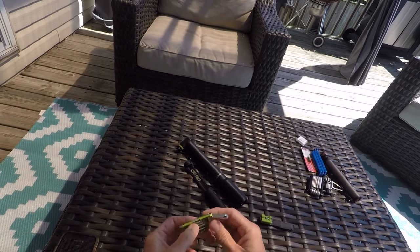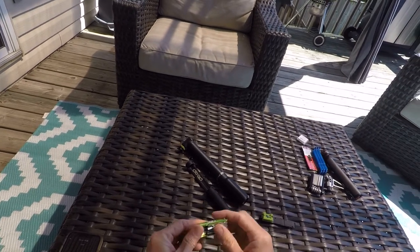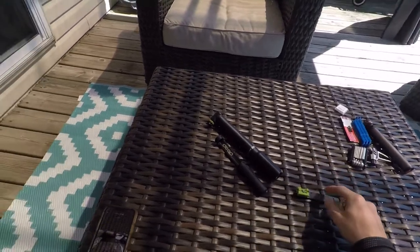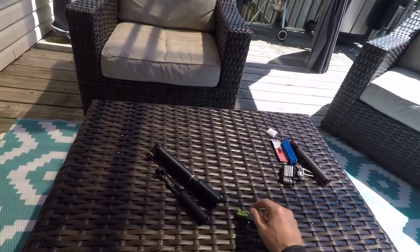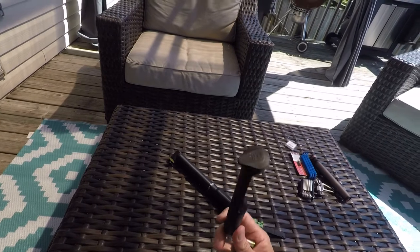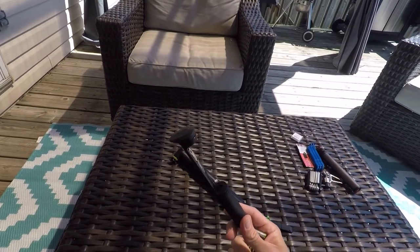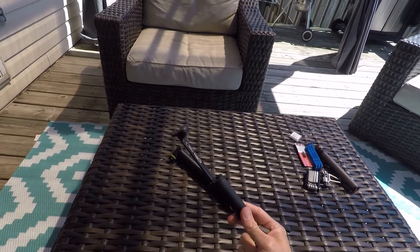Love it. Can't believe how small this is. I did not want to go through and do the conversion and void the warranty on my carbon fork, so that's why I opted to store this in my pump rather than going for the conversion and storing it in my down tube.